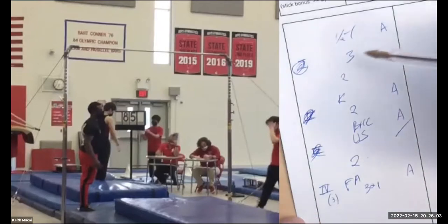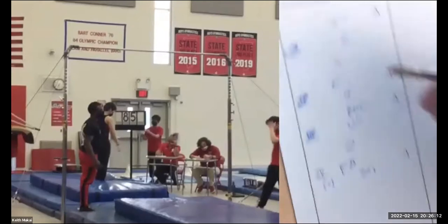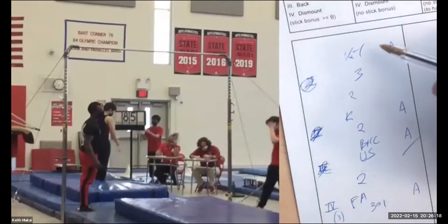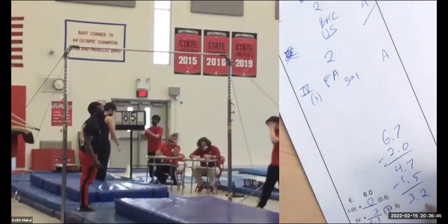Now I look at free swings and stops. I've got notations adding up to 1.5 — so he's at a 3.2. And I haven't taken any form deductions on any of these skills yet. Same thing Brandon did — he didn't do any of them perfectly. I think it's fair to say two or three tenths on every one of these skills. Let's say three skills — it's high bar, everything's messy — I'll say he lost 0.3 on each one, so that's 0.9. He's at a 2.3.